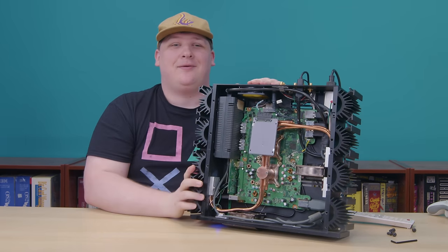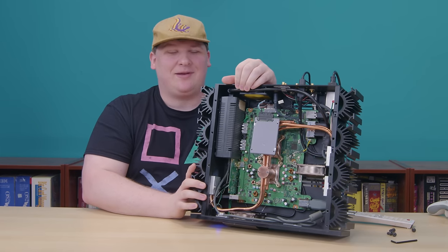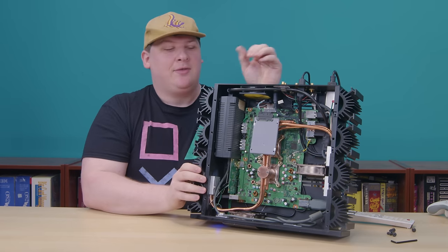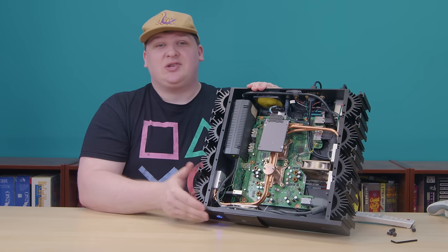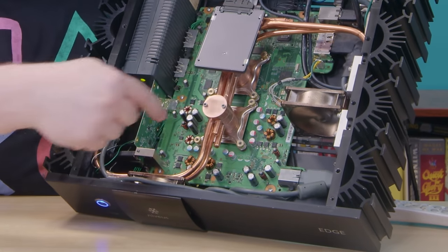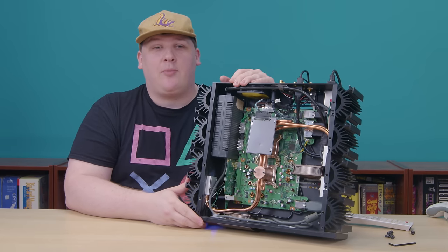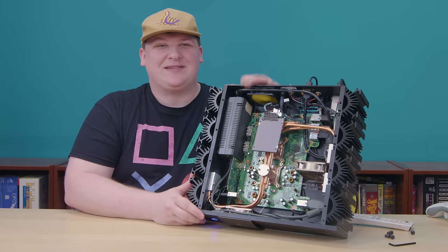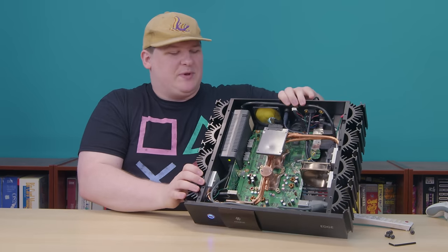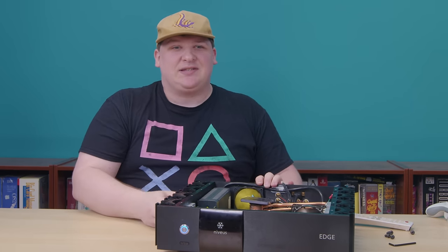And there we go. Maybe you don't know what a 360 looks like inside, but trust me, it looks like that. This is pretty much the whole machine. An Xbox 360 consists of basically just two circuit boards — that one and that one. The only other component they have is a DVD-ROM drive, which, now that we think of it, is conspicuously missing. And that really sucks because without the DVD-ROM, a 360 really isn't a 360 at all.